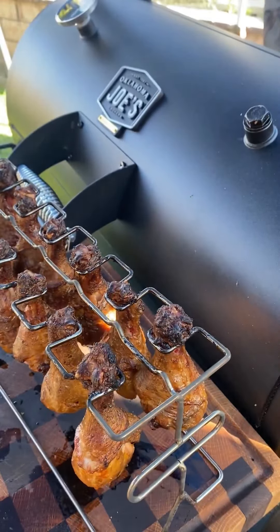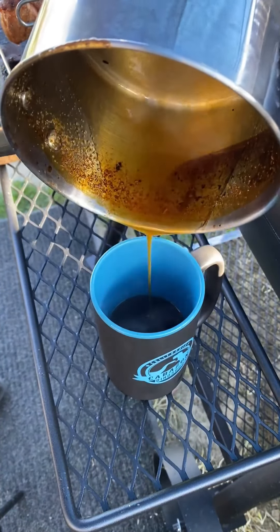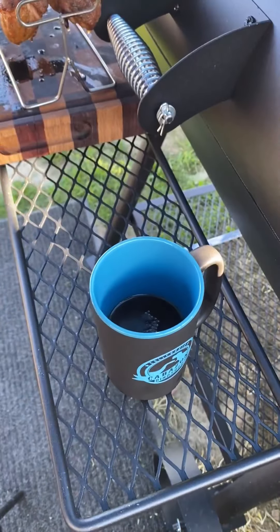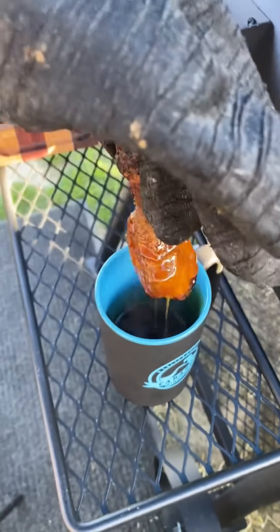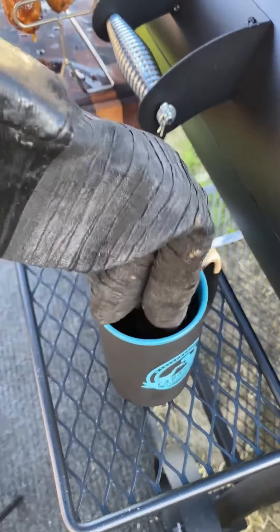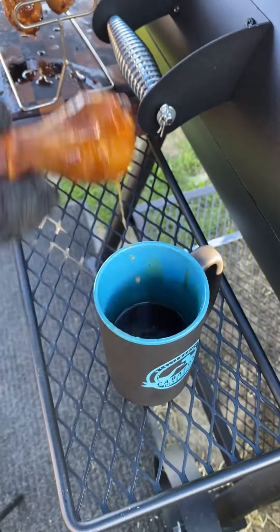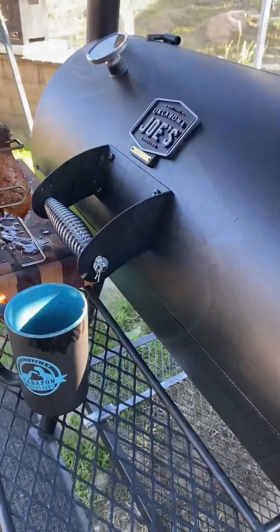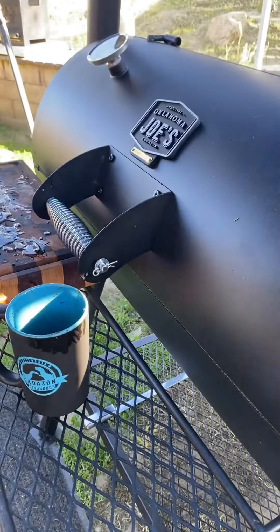The chicken legs are now at about 170 degrees internal temp, so I'm gonna go ahead and glaze them up. Put them back on the smoker for an additional five minutes just to help that glaze set to the meat. These came out absolutely fantastic — go ahead and give them a go!